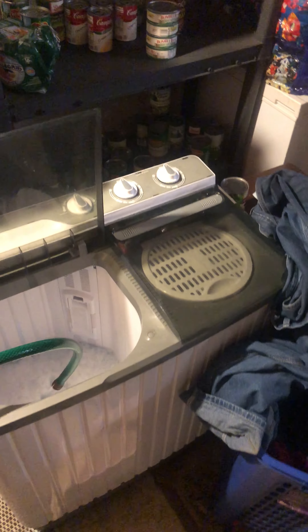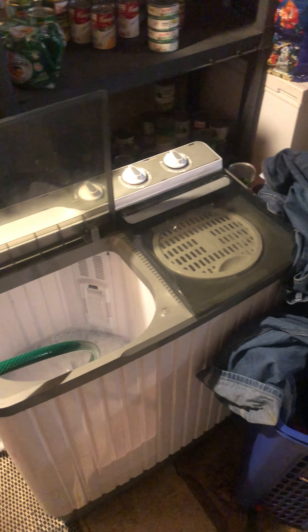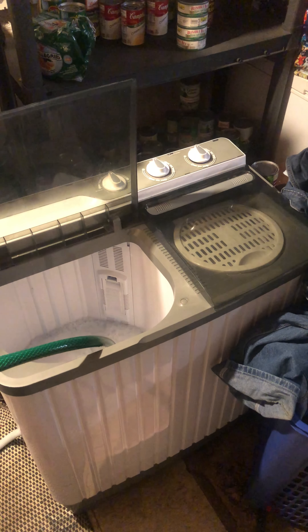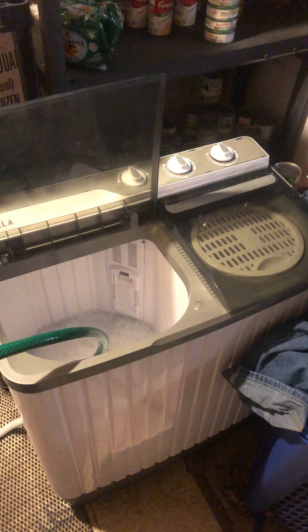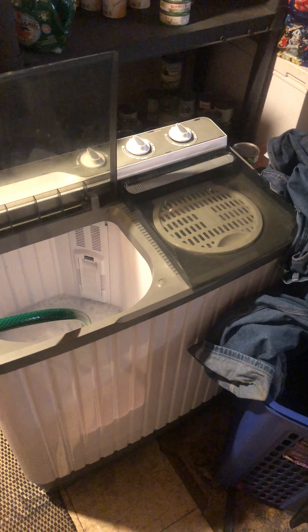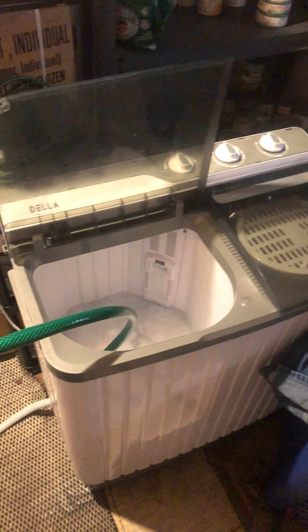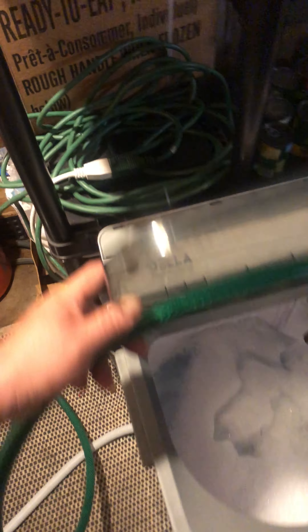This is the Della. I had the Panda washer for a good long while, over a year, and it died. I can't find it anywhere, so I went on Amazon and purchased the Della with the insurance I got there.